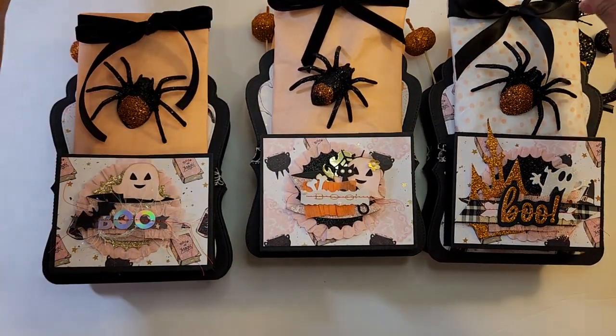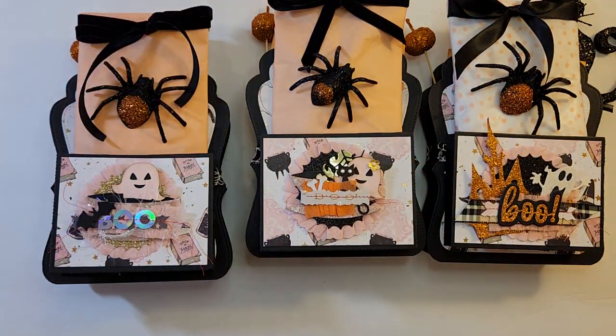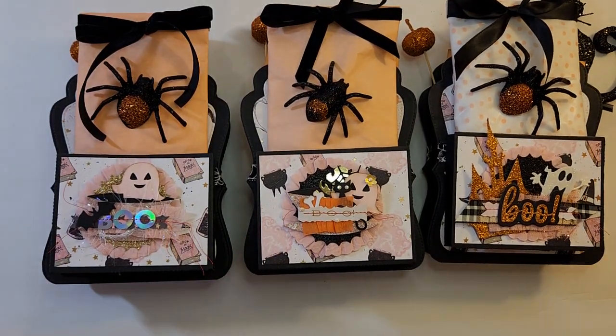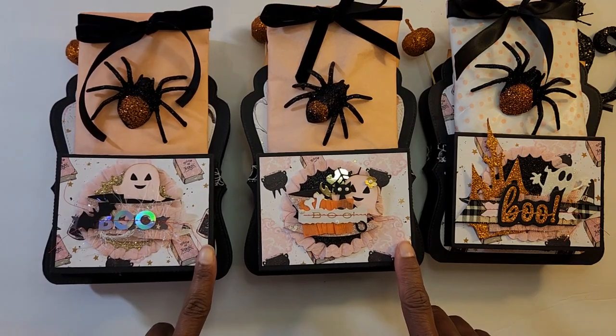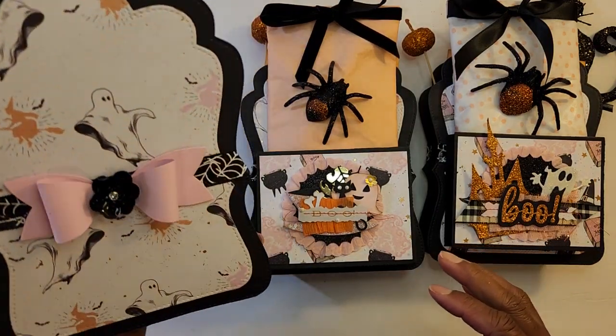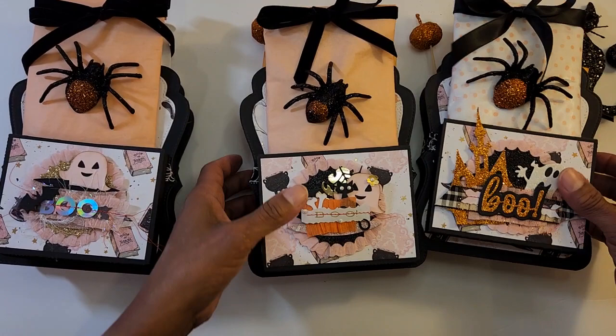I'd like to share what I made, so here we go. I used several dies which I'll cover, and I also made boxes for my candy that I'll share with you. I'm really excited about these — they turned out really cute. This could be the front; I actually thought it was the back until I finished it, and then this is the front.